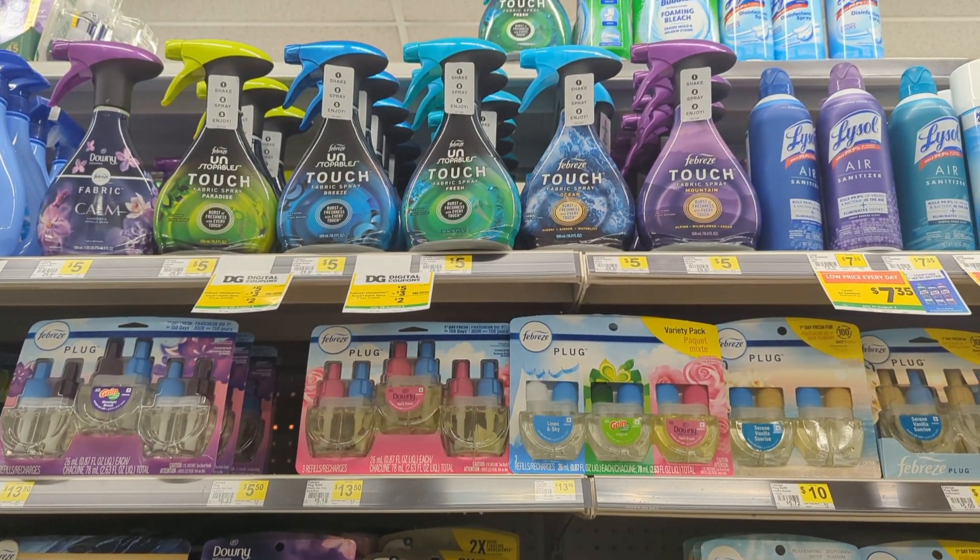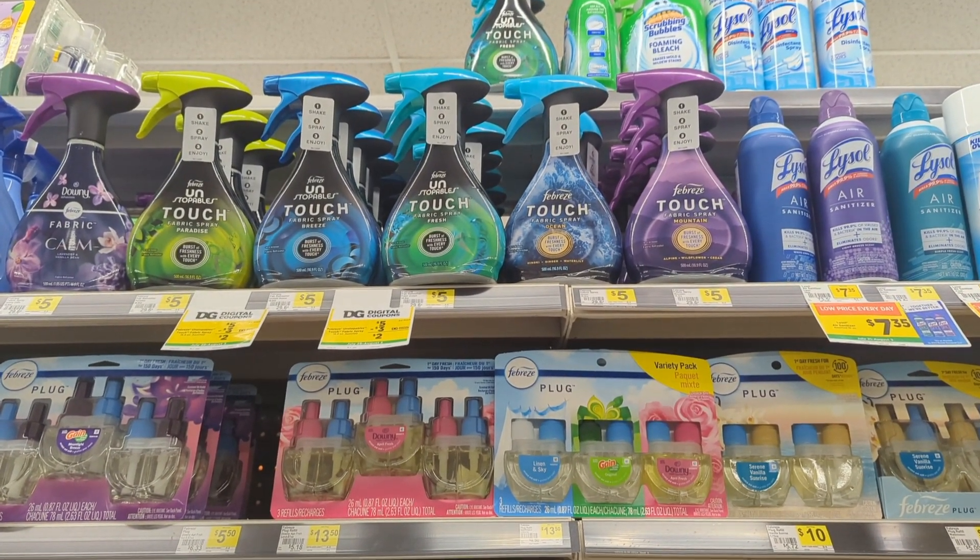One of the great coupons we received in our account — which can be a filler for Saturday or any day deals — is the Unstoppables. There is a $3 digital coupon for this item making it just $2 out of pocket, and when we encounter any item that we just pay $2 for, we can definitely add it to an any day deal or our Saturday $5 off of $25.